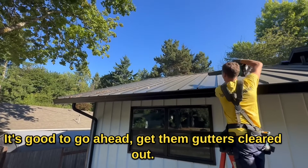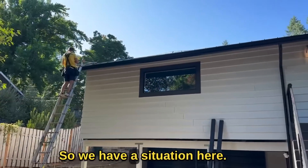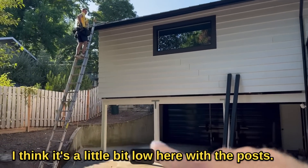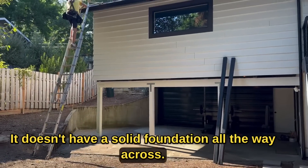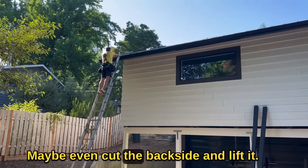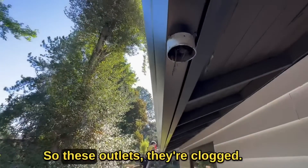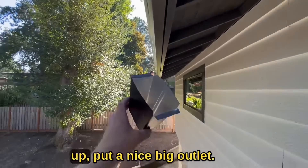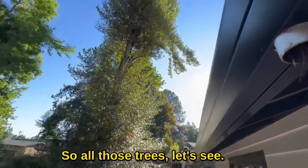Get them gutters cleared out. We have a situation here — the downspout is over here and it's a little bit low with the posts. It doesn't have a solid foundation all the way across, so we've got to adjust this gutter a bit, maybe even cut the back side and lift it. Check this out — these outlets are clogged. That's where we're going to open them up and put a nice big outlet so all those leaves and tree debris flow through.